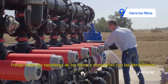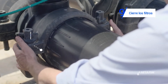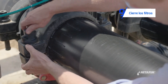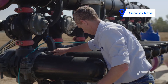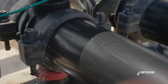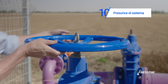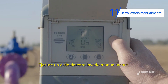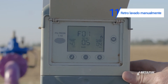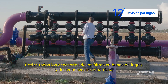Close the filter cover and lock with the clamps. Open the main valve and pressurize the system. Check all parts of the filter for leakages. Repair if needed.